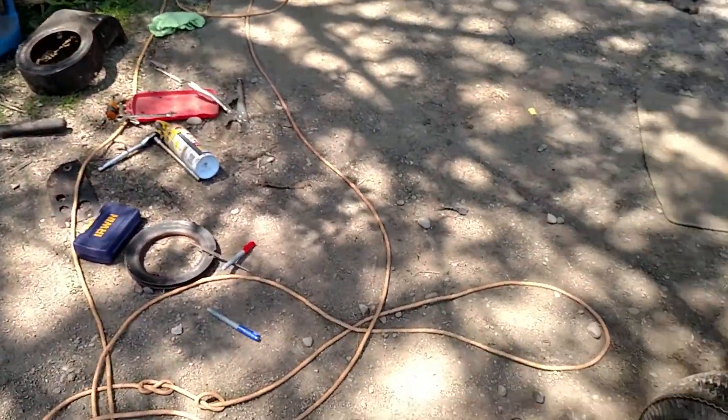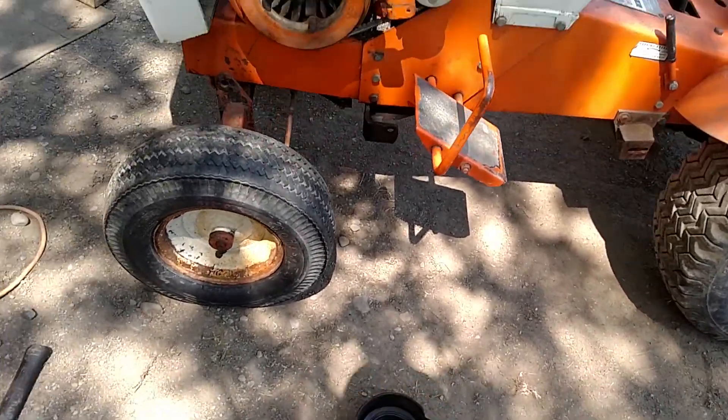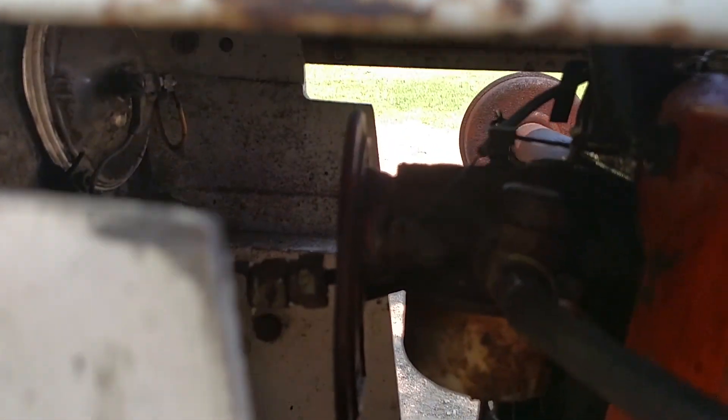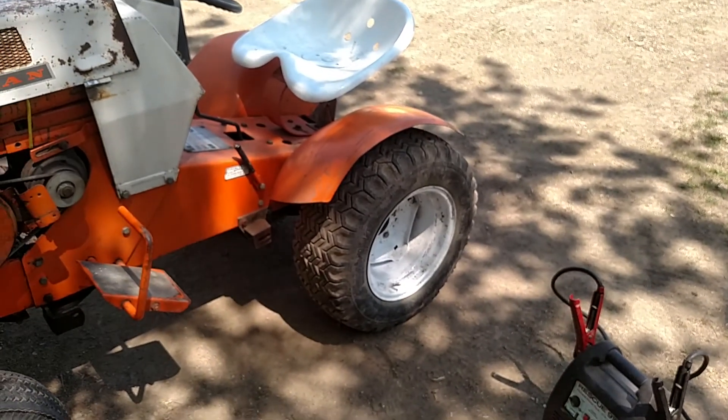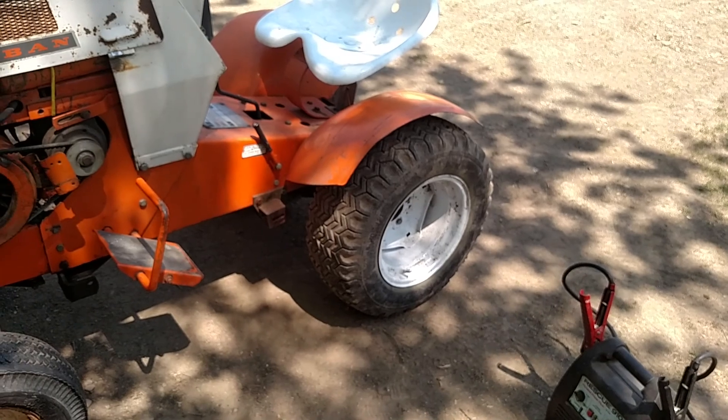She's running. We got to figure out that little air cleaner issue there — they never put it on there. I don't know if you can see that, but there's a bunch of nuts there. Weird, I don't know why, but it's down there.